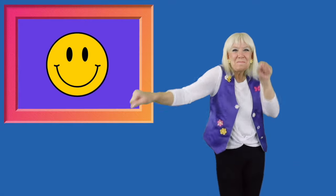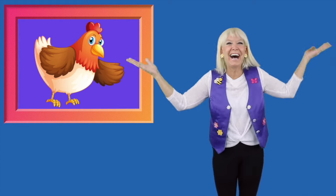Good job, everybody. Ready? 1, 2, 3, 4, 5, 6, 7, 8, 9, 10. And a big fat hen. Ha, ha, ha, ha, ha.